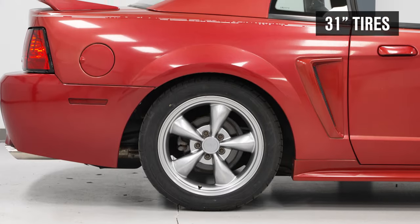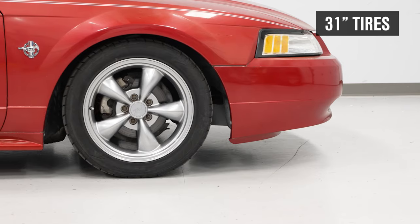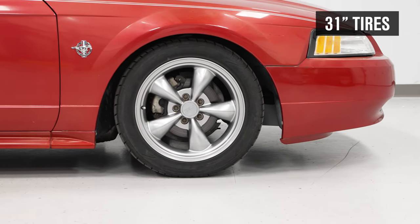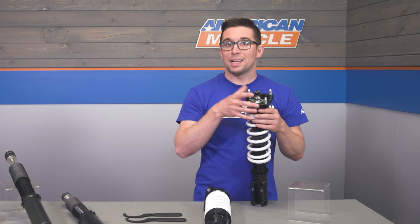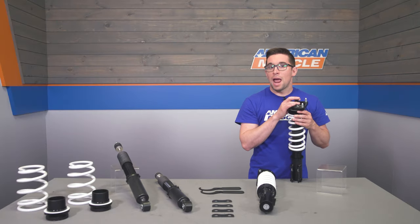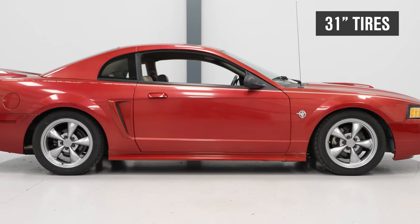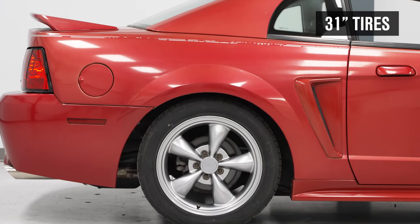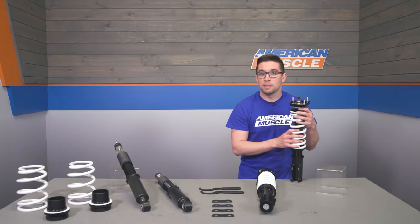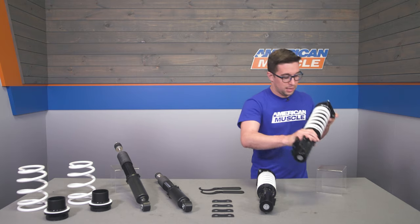Something else you don't see at this price point is the inclusion of adjustable camber plates up front. These allow you to correct the negative camber that comes with lowering a car, since you're changing the suspension geometry by dropping things down. They help get your wheels at the proper angle and make alignments easier. They also give you the flexibility to dial in a little more negative camber for autocross or track use — a really nice feature at this price point.